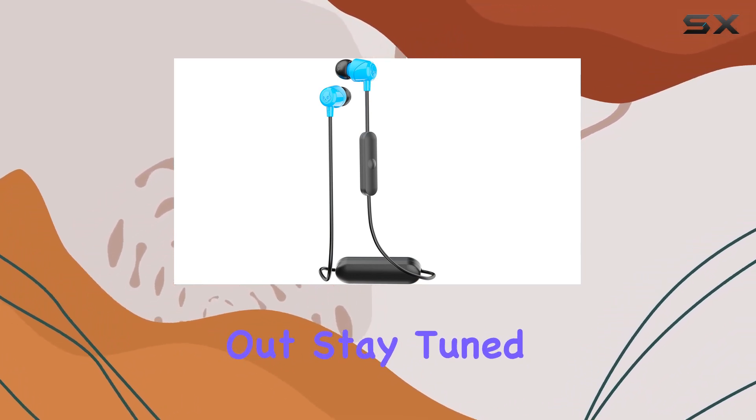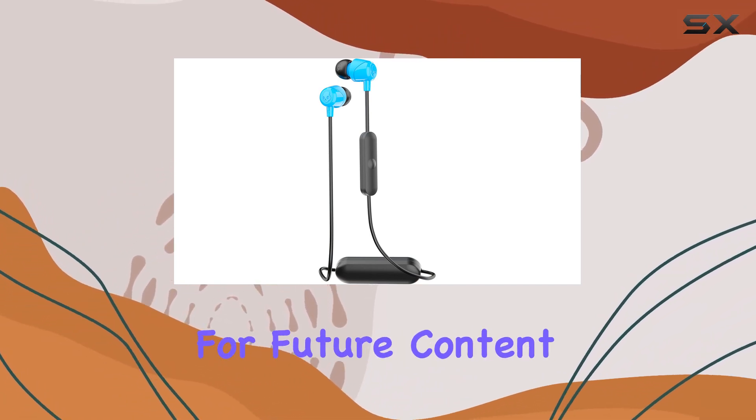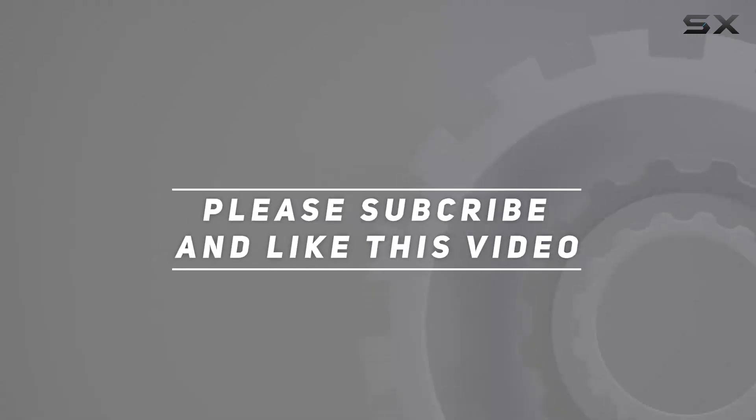Stay tuned for more tech reviews, and don't forget to hit that like button and subscribe for future content. Until next time, happy listening — check out the video description for an updated price, and thank you for watching.